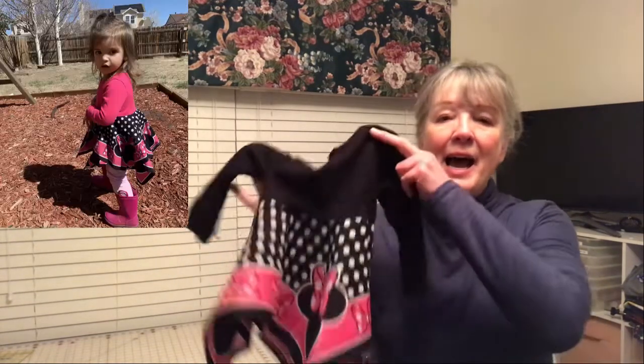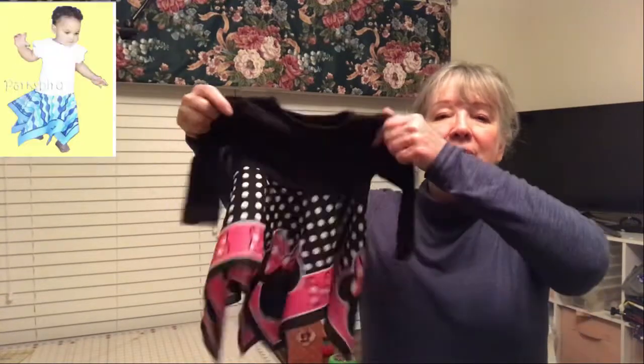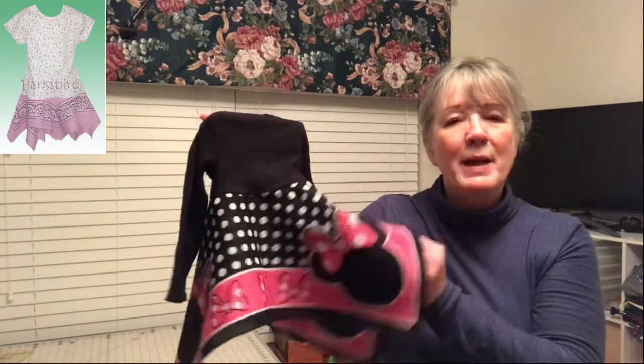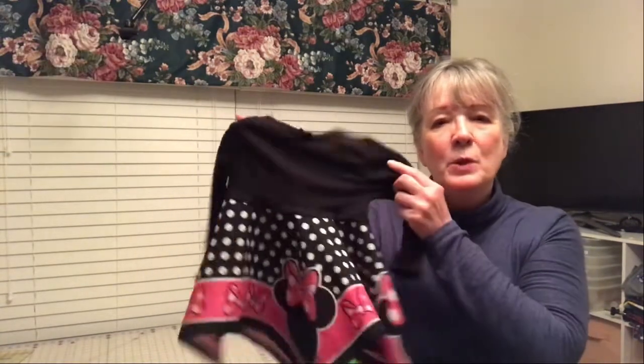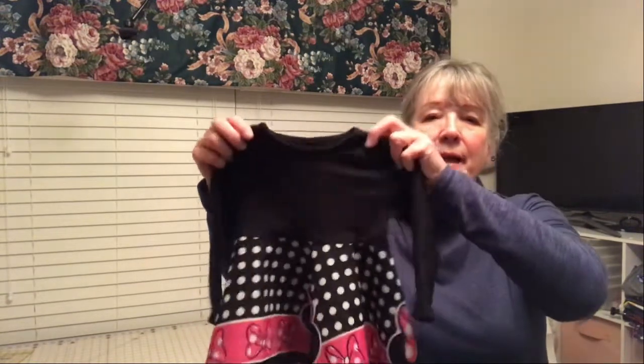Hi, I'm Diane, or you can call me Dynanny. Today I'm going to show you on Seams Easy how to make this little bandana dress. All it takes is one purchased bandana and a purchased knit top, and you can make them for almost any size little girl.